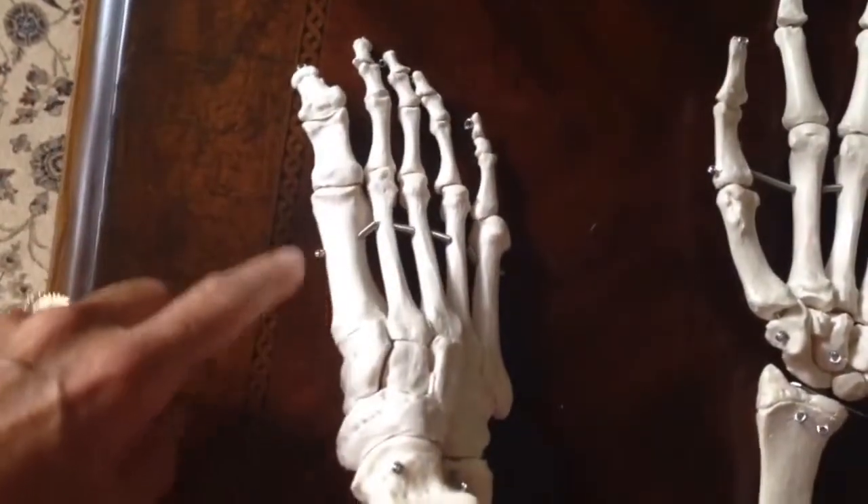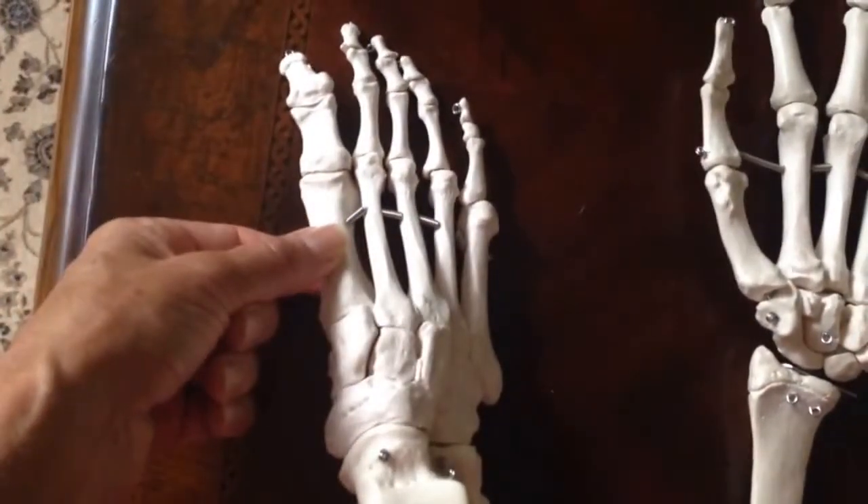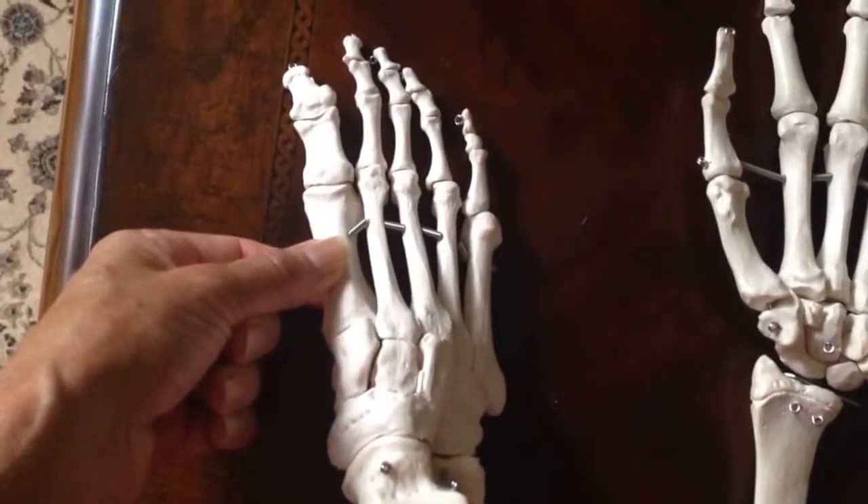In the metatarsals, they are numbered one, two, three, four, and five, with one being on the big toe side or the medial side.